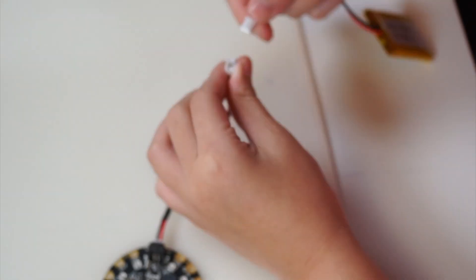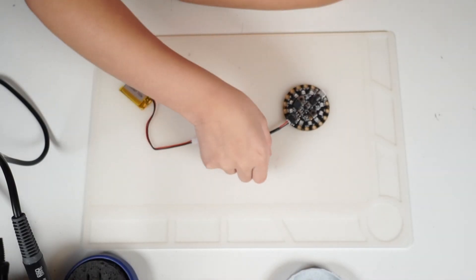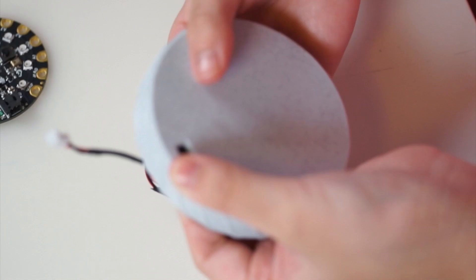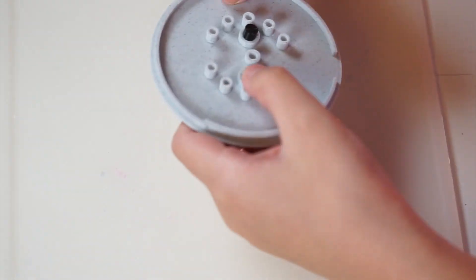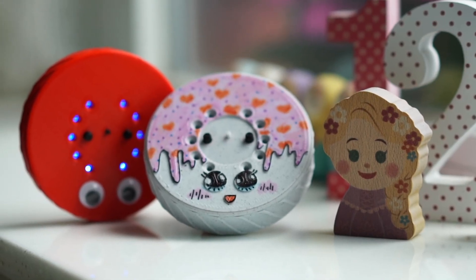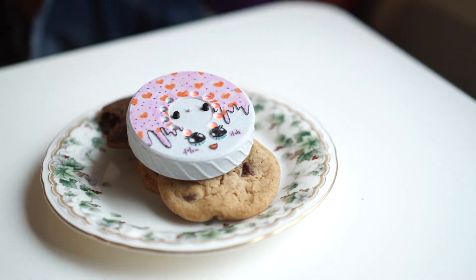On to the final assembly! First, connect the battery to the switch wires, then connect the Circuit Playground and give everything a quick test to make sure it all works. Then put them into the bottom of the case. Attach your custom lid, or even the standard lid, into place. That's it! I now have my very own portable Do Not Touch My Stuff Alarm to keep my things safe.